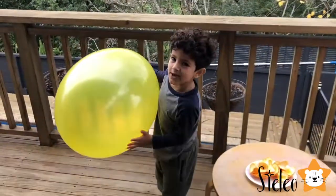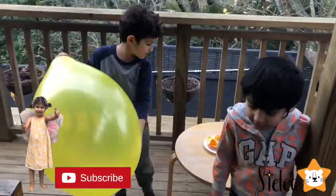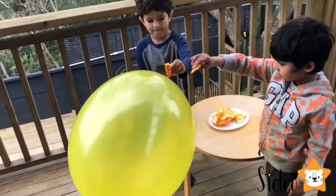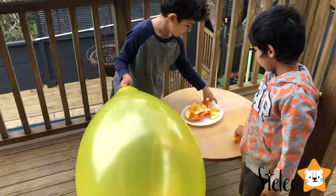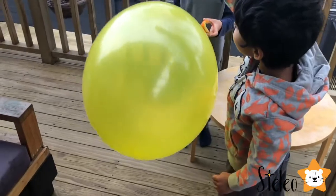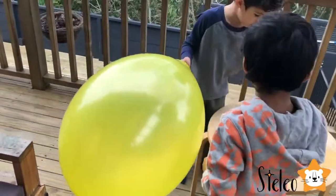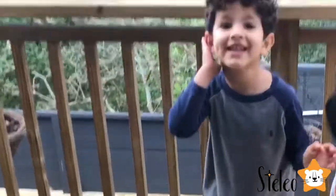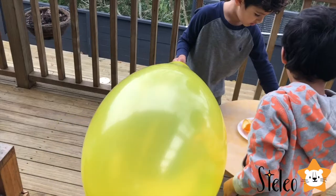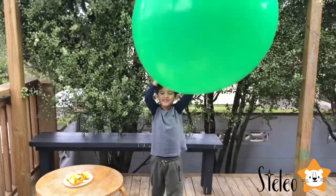Now we're doing a huge balloon! It's so big! No zest! Yes, you need the zest! Well done! Take one! Take one! That hurt my ear! Look how big this balloon is! It's gigantic!